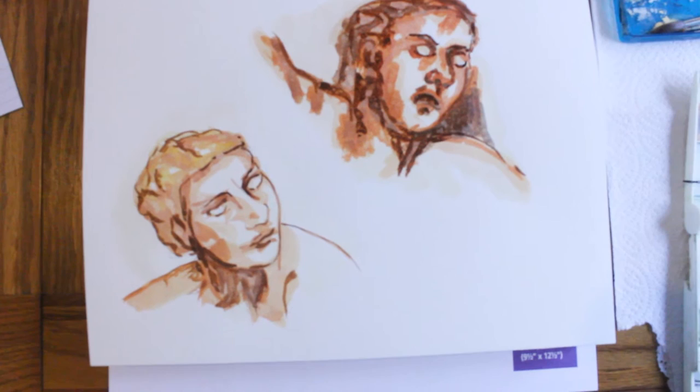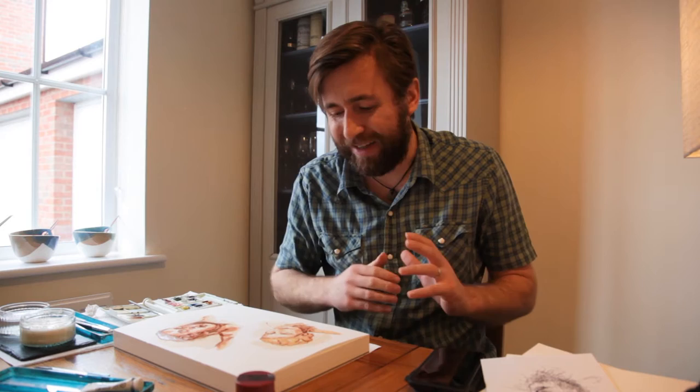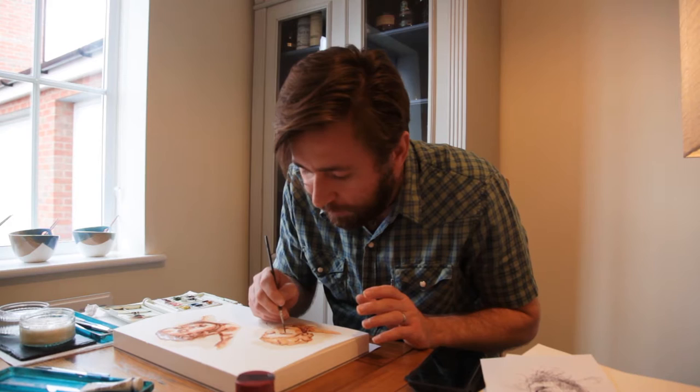I'm going to take the smallest brush now and do some of the darkest tones. One brush stroke can sometimes be better than repeatedly daubing at something, and the shape of those brush strokes is one of the nice things about these images — whereas the areas where I've daubed over and over again are not so pleasant. I'm really taking care of the point of my brush.